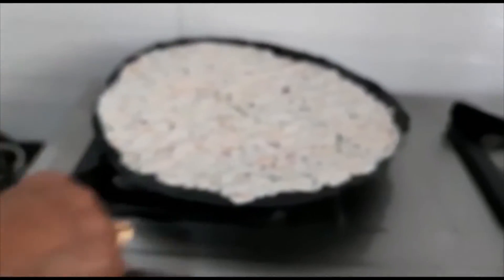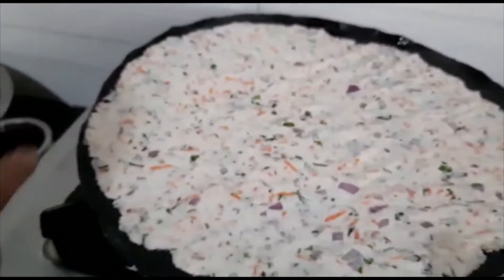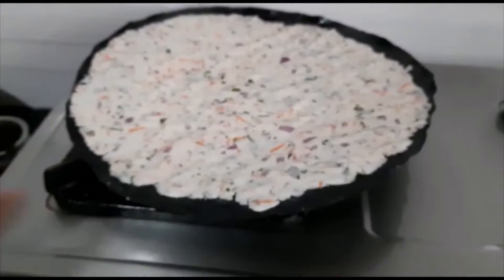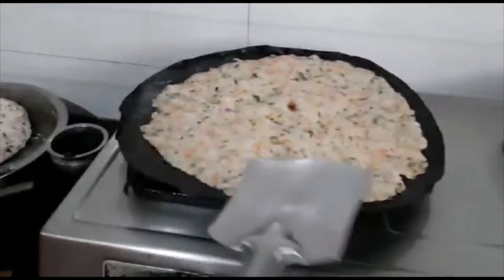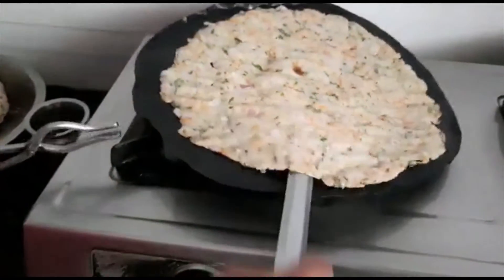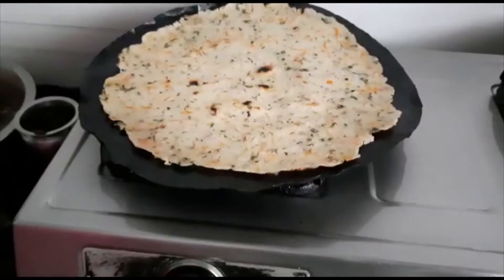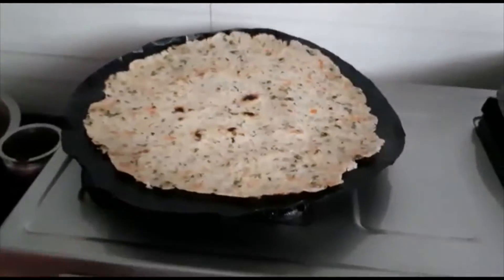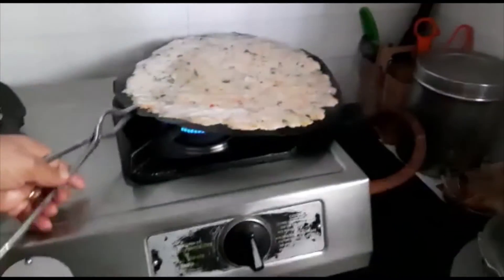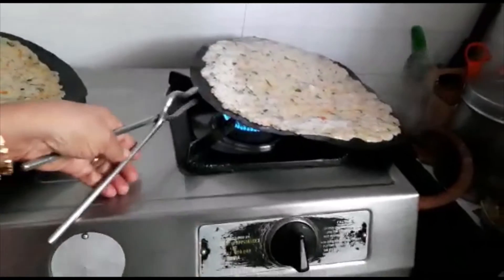Let's put the sauce in the pan. I am going to make it a little bit more.